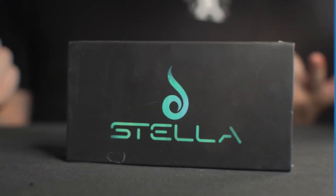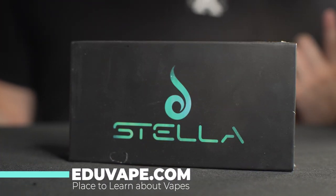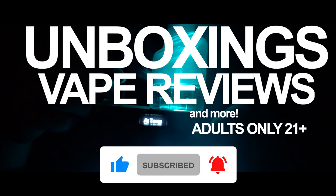Today I'm gonna be unboxing and testing out the Dr. Diver Stella. Let's jump right into this video. What is up guys? Welcome to Eduvape, the place to learn about vapes. I make vape unboxings, reviews, and more. If you're into that stuff, hit that subscribe and notification bell down below.